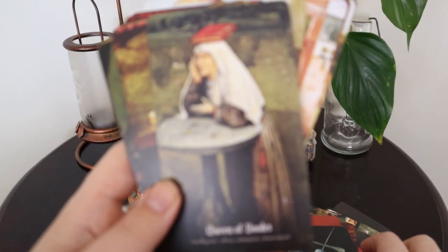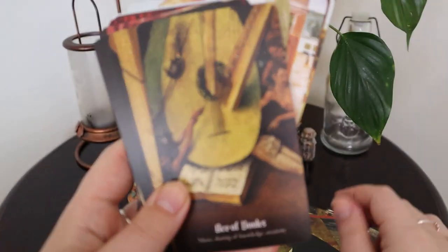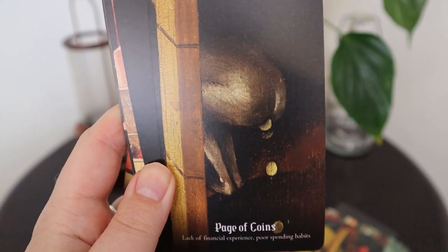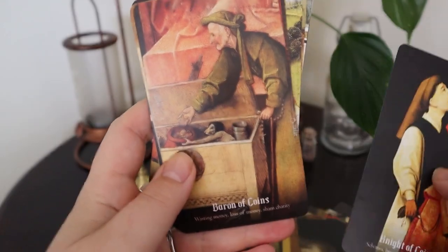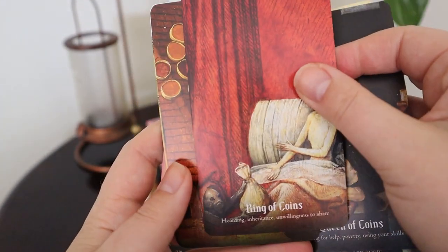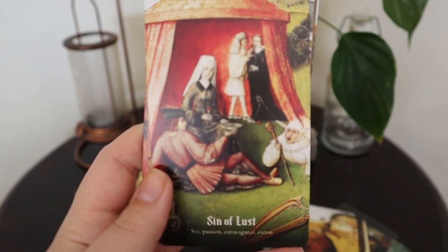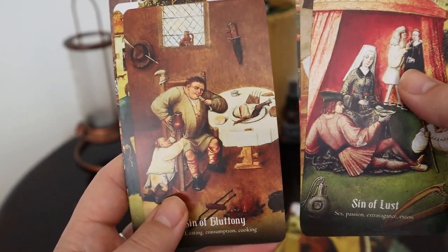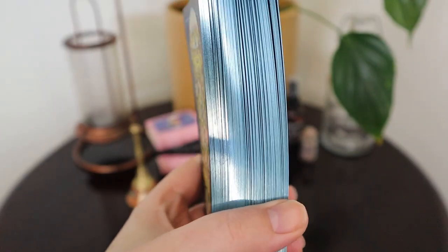I don't know how he survived painting all of these. Page of Coins. Seven Deadly Sins — I kind of like that idea, could be really interesting in a reading. I'll probably use this more like an oracle deck, I think. That edging is just gorgeous, isn't it?